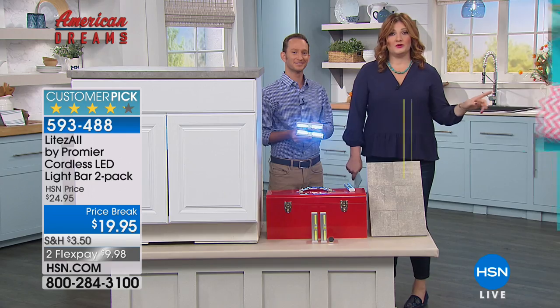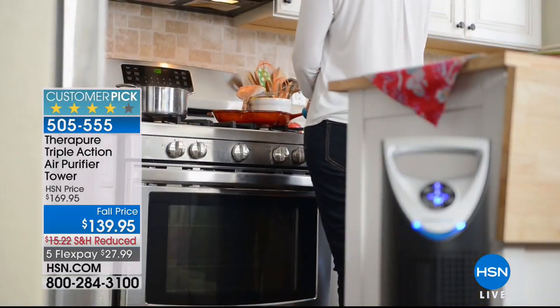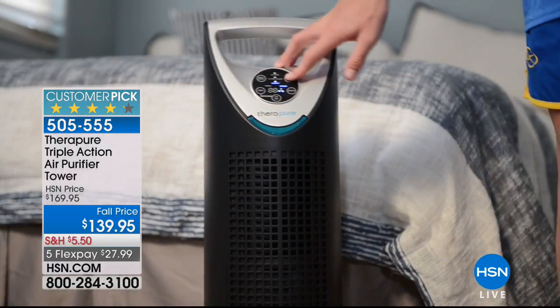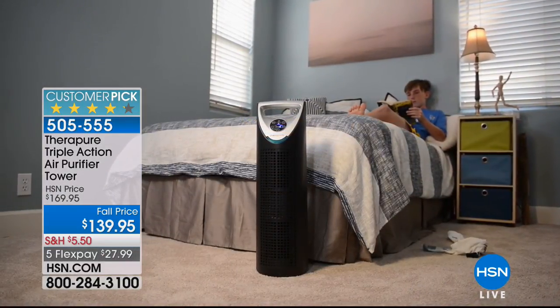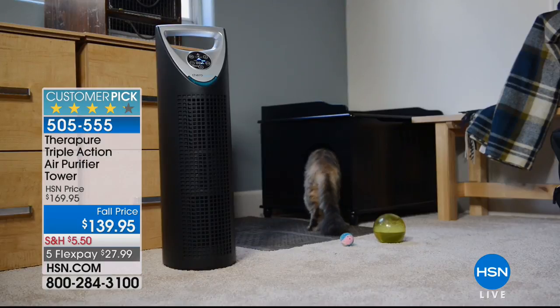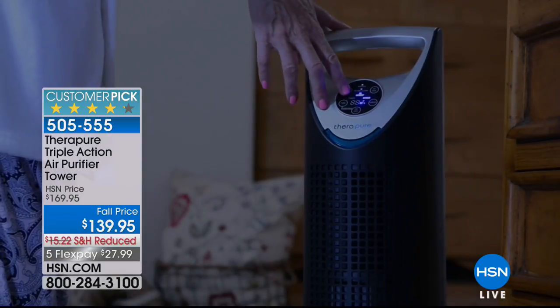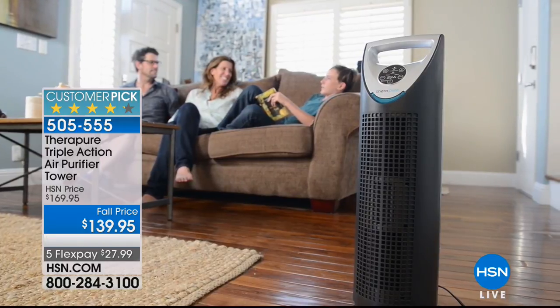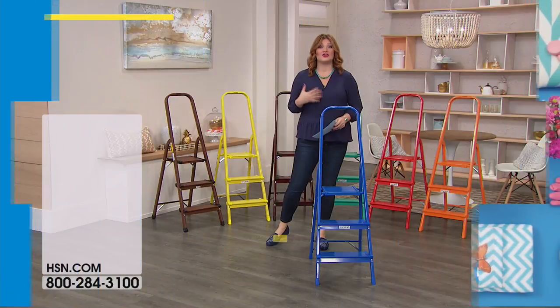Coming up: a really cool ladder for a sneak peek. Before that, there's the TheraPure triple action air purifier — the EPA says the air in your home is dirtier than outside air because we never let air flow freely through. The TheraPure has five-times filtration to cleanse the air so your lungs aren't doing all the work. Stay tuned — it's the number one best seller.